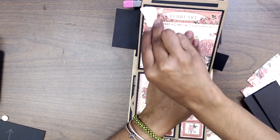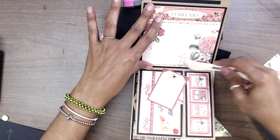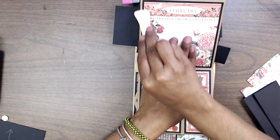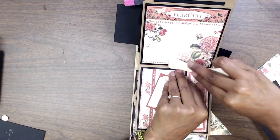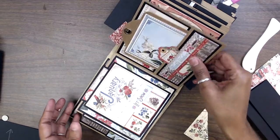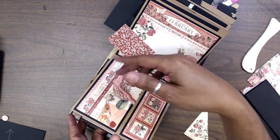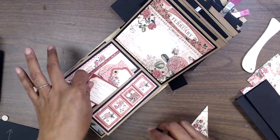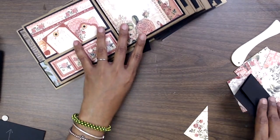You're probably saying, 'Well, now you've got to write sideways.' Well, that's okay — you write sideways; it's your book. If you don't want it this way, make sure you do it the other way. I wanted it so that when I'm flipping through, I'm seeing the month instead of looking at the top. That's a personal preference — you don't have to do it this way.